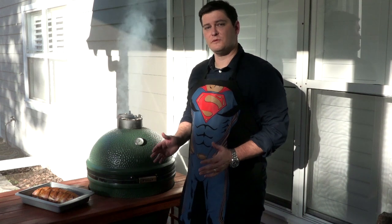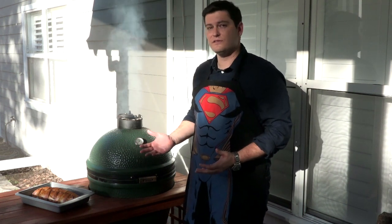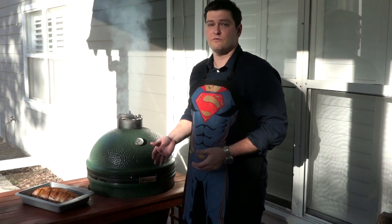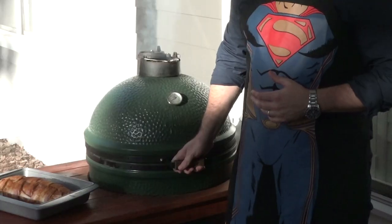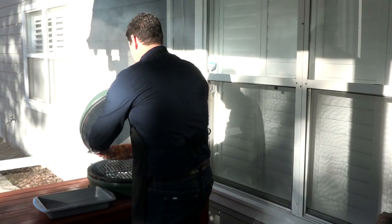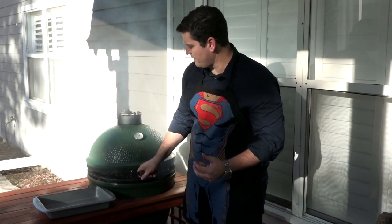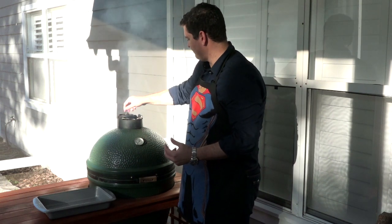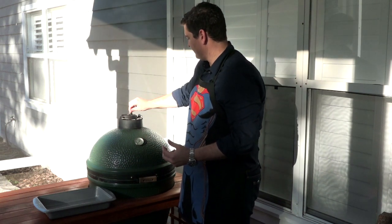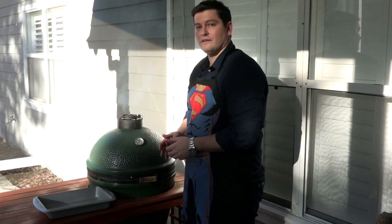We are ready to put our bacon explosion on the smoker. I use a Big Green Egg, but you can use anything that allows you to do indirect heat — even a regular charcoal grill with the charcoal piled on one side and your food on the other. We're going to put it on at 225°F. The guidelines on the recipe say about an hour for every inch of thickness, so looks like we are going to be here for about three hours.